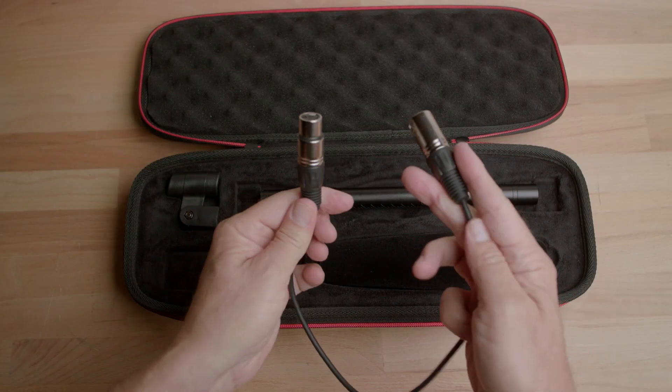It comes with this short XLR cable. At first I wasn't sure what to do with it, but then I realized that if you mounted it to the top of a camera that had an XLR input, this might actually be the perfect length. So you could use it for that.